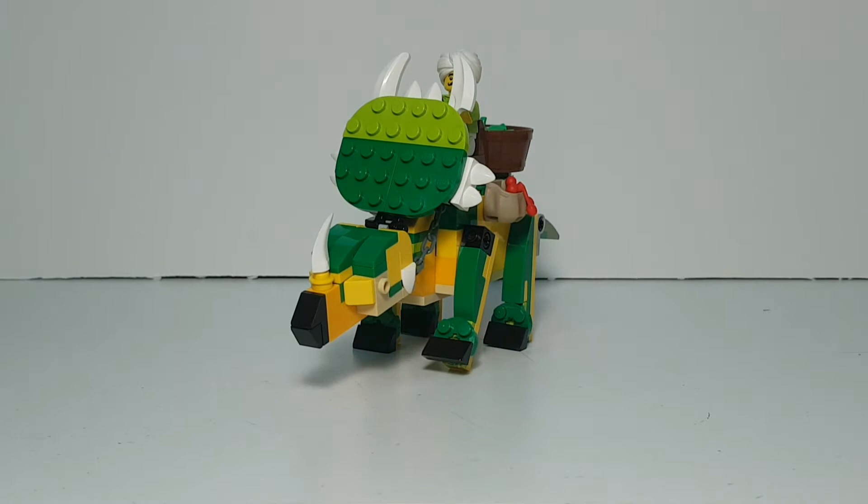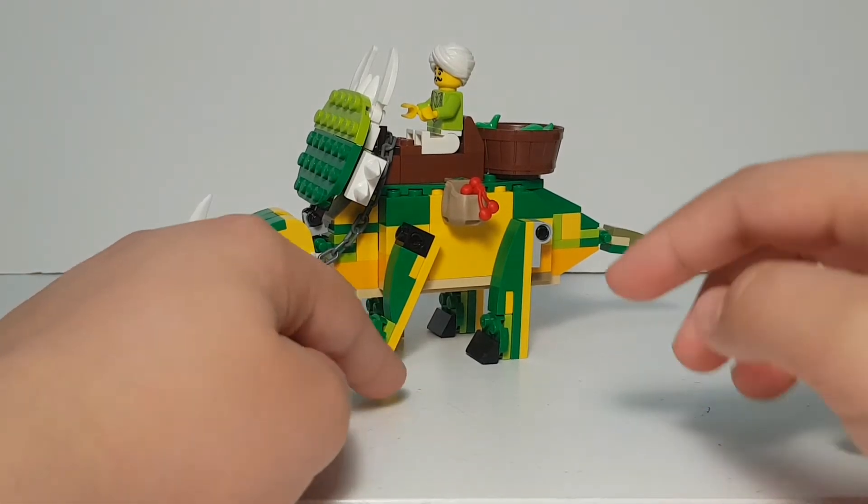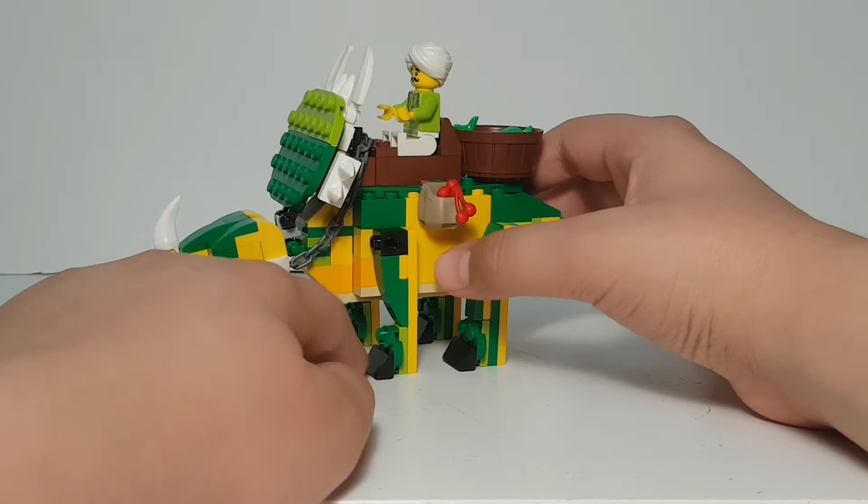I got inspiration to do this dinosaur from Jurassic World Evolution, where there's a Styracosaurus in this color scheme — yellowish with green on top. You cannot attach it to a base plate because of these legs.